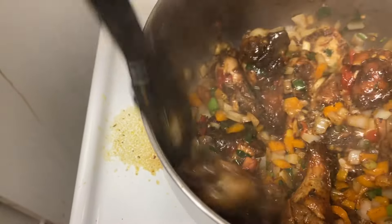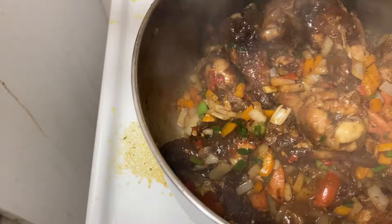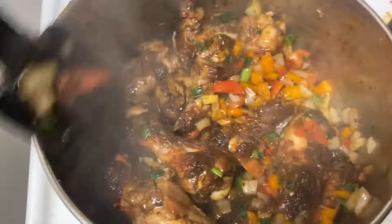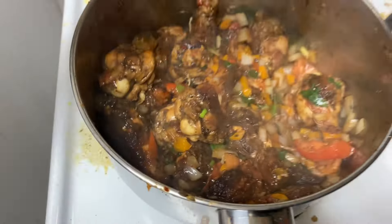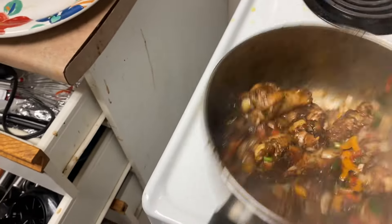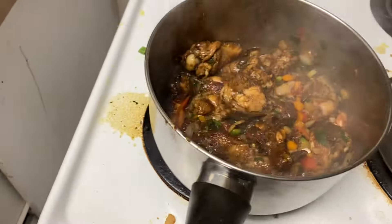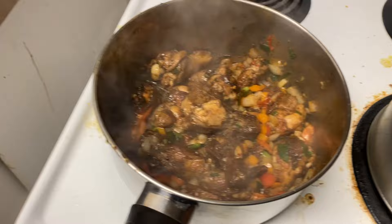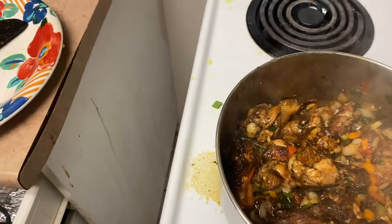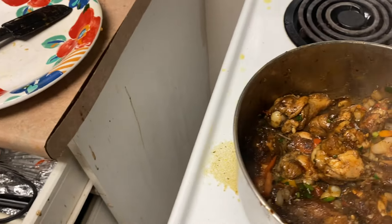Just a little tiny bit. Then we're going to stir it up. See that? People, this is the best — this is one of the best ways of making spicy chicken wings with lots of fresh herbs and spice. Trust me. You've got to do it the real, real Jamaican way.